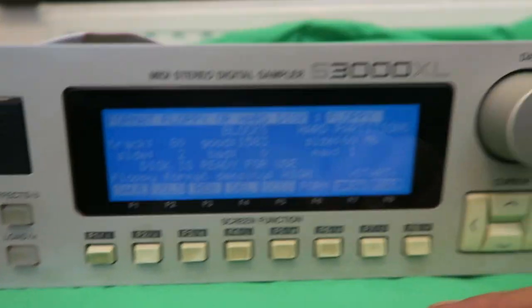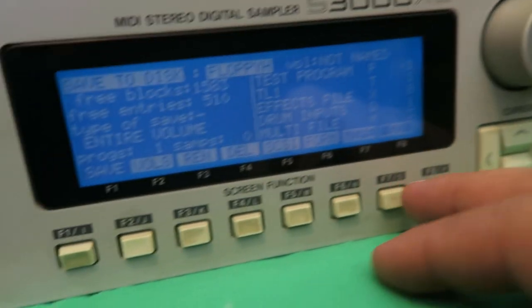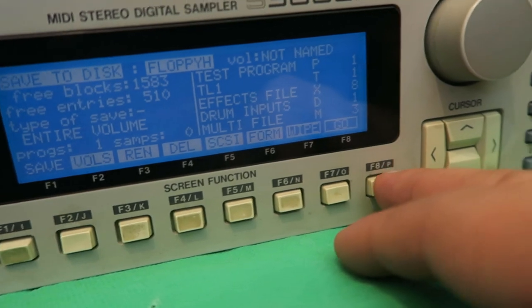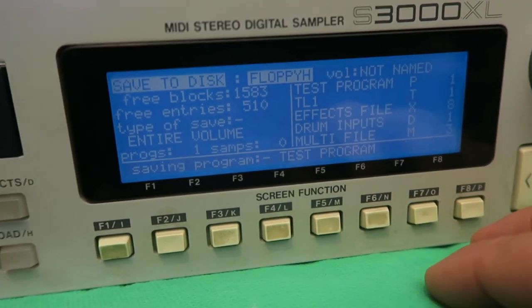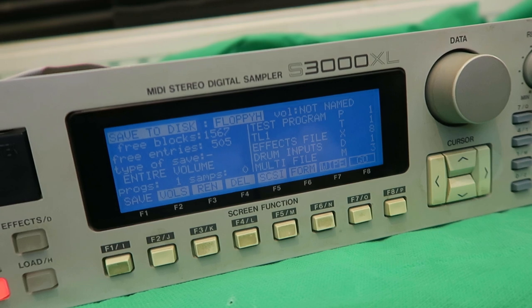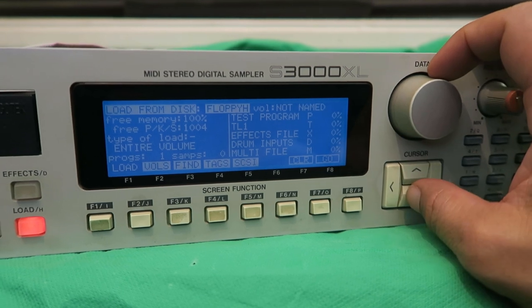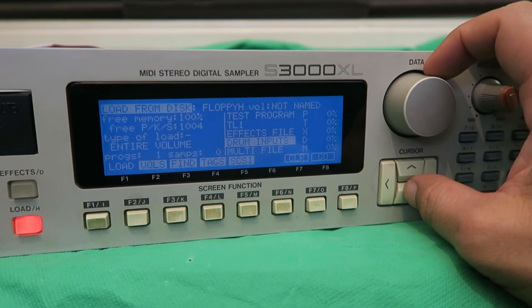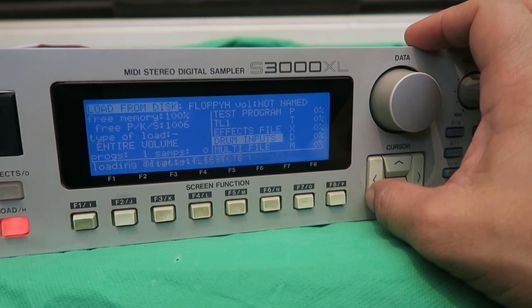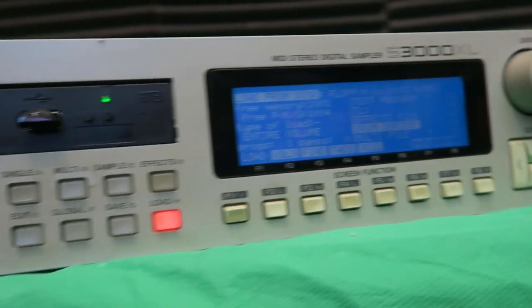Right, disk is formatted — it says 'disk ready for use,' which means it's good. Now go to save. It says the disk is not named — fine, I just press go. Oh wait, it's saving! Okay, that's saved. Now try and load the disk. Oh, it's seeing the stuff! Clear memory and load — yes! It's working! Finally working! I think we're there!